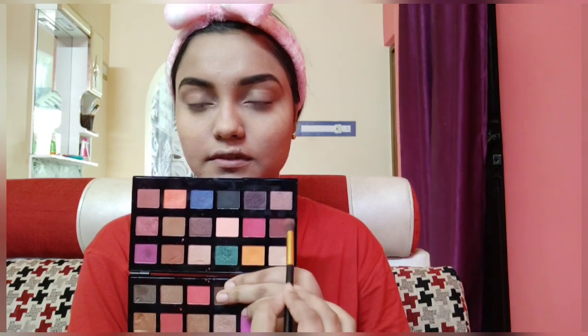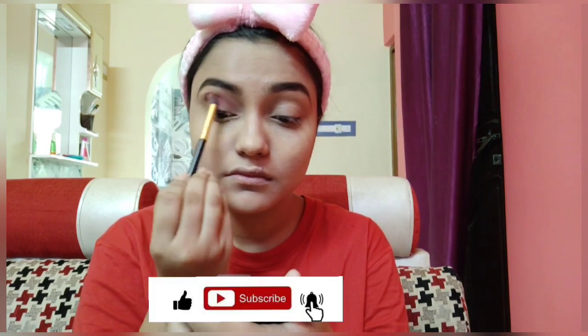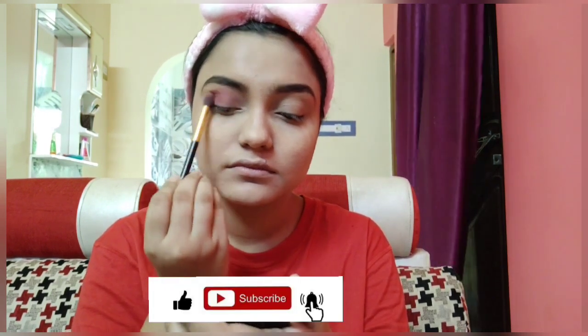Then I am moving on to eye makeup. I am using the Swiss Beauty Culture palette — I'm using the dark brown pink shade to apply on my eyelid and crease, blending it very well. After blending, I am taking the same shade on the blending brush and applying it on the lower lash line to give it a more beautiful and attractive look.